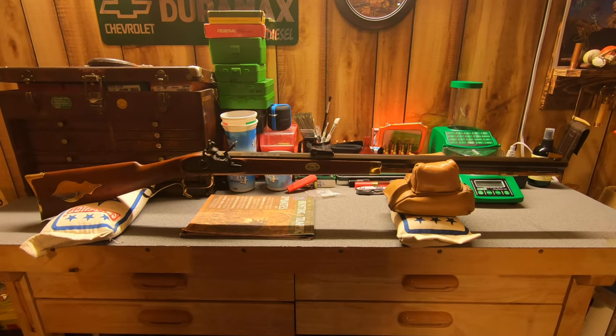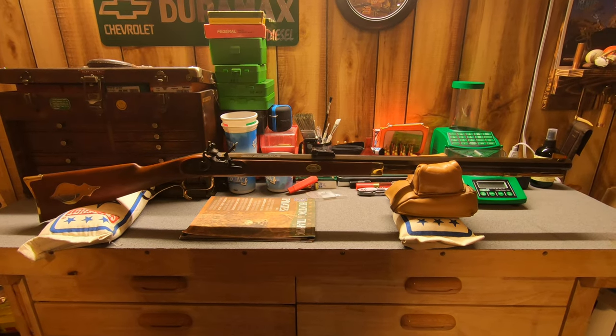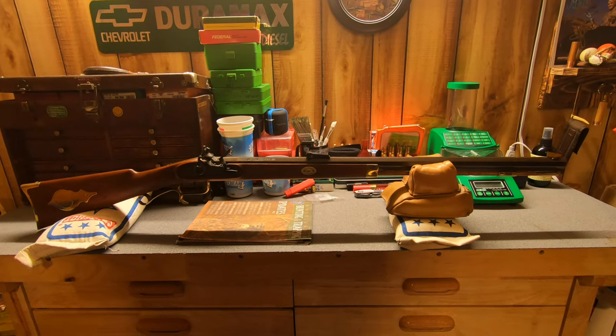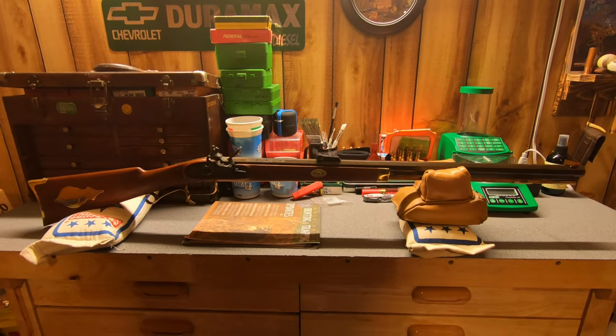Here we are folks, I'm going to make another video — this one of my Thompson Center Hawk and Hunter in a 45 caliber. Yes, 45 caliber — that's how old this gun is.